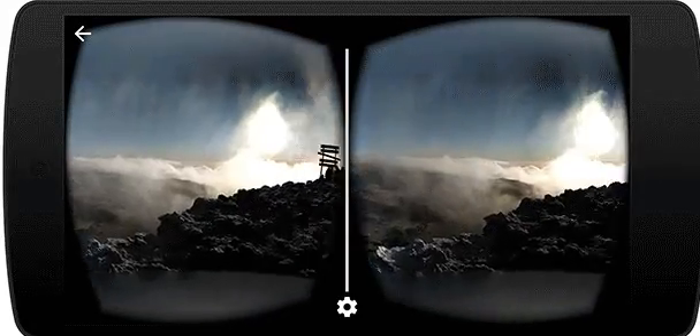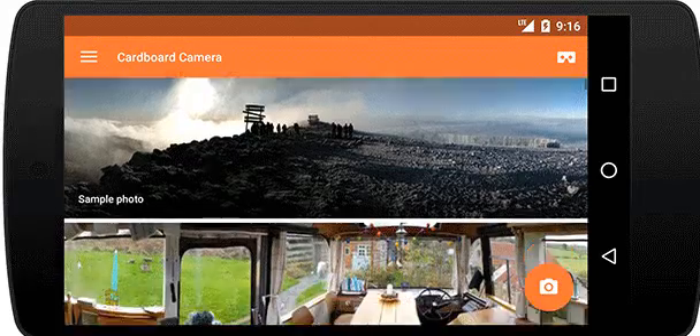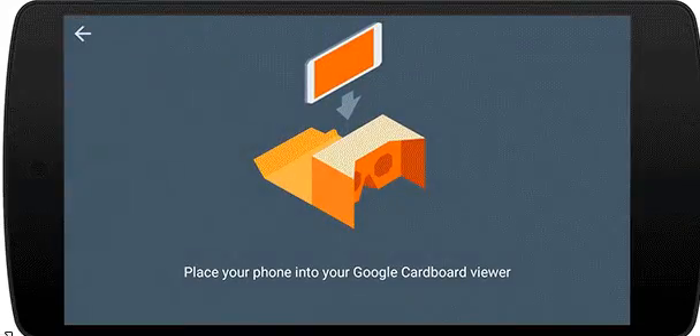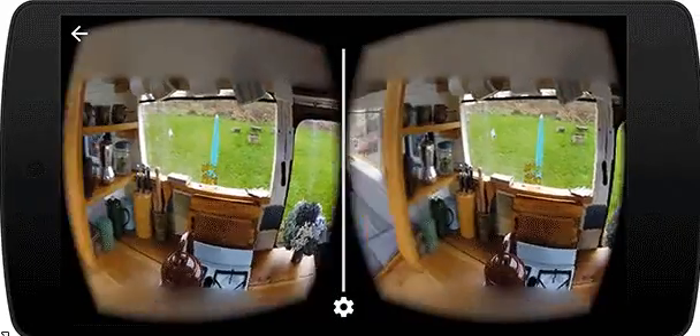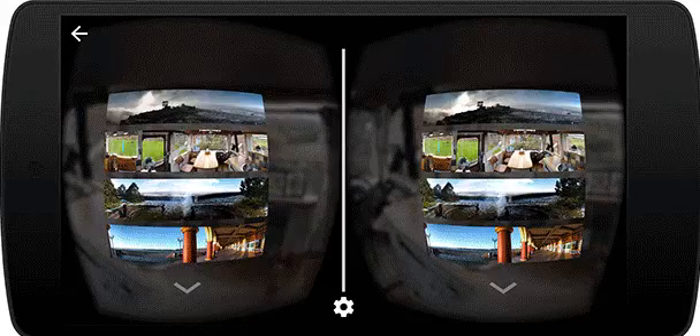Google Cardboard Camera app will let users take virtual reality VR-ready pictures on their smartphones and then experience these on a Cardboard viewer. Google's official blog post offers an explanation of how you can use this VR feature on your smartphones.